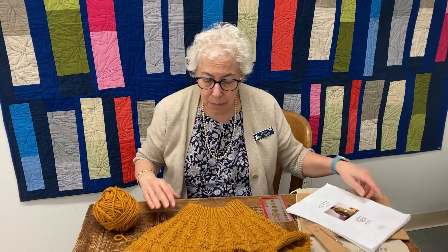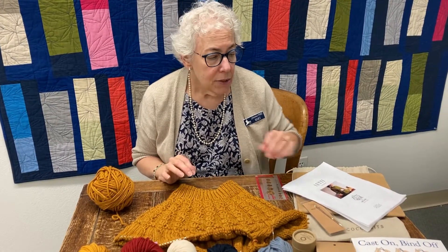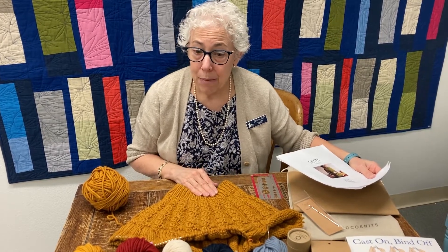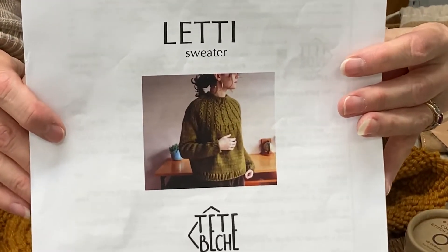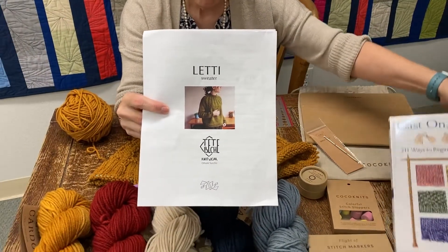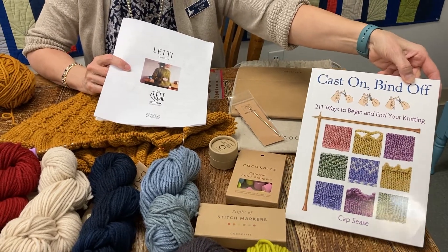What I want to show today is a sweater sample that I'm making for the store. I picked it because it's a really unique sweater in how it's made — it is top-down, and it starts with a tubular cast-on for the neck. They tell you how to do it; the pattern name is Letty, and it is available on Ravelry. You can also use the Cast-On Bind-Off book, which a lot of you know that I love, from Cap Sease, and it also explains how to do a tubular cast-on.